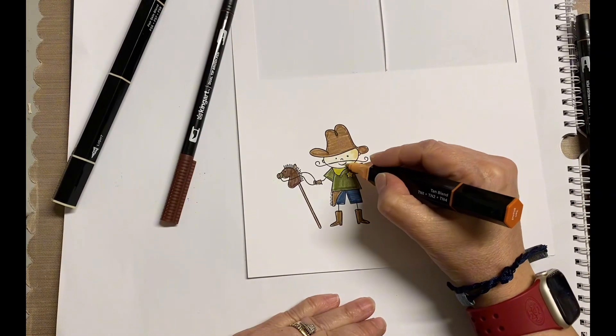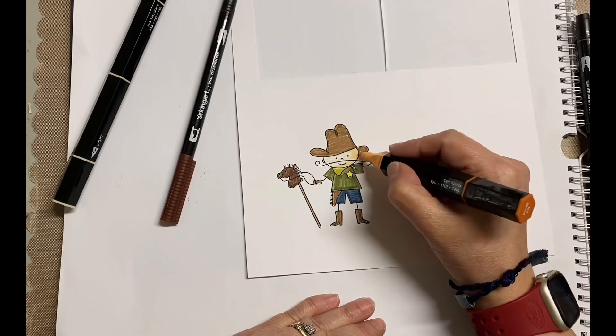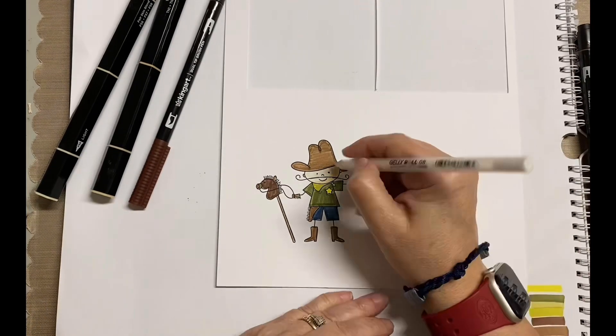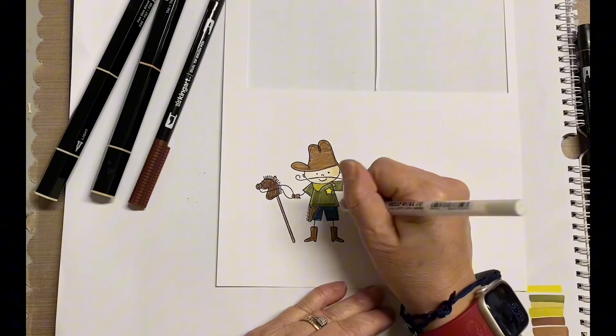Now, I will be honest with you — I did use alcohol markers to do the face, because I always feel like that's where I don't want it to be streaky. So I just did that as well. But again, super simple card.